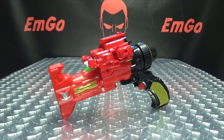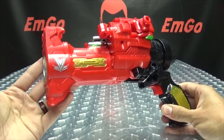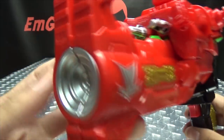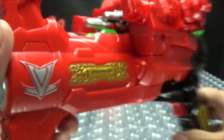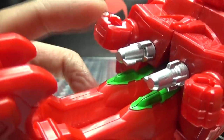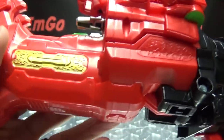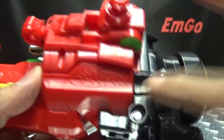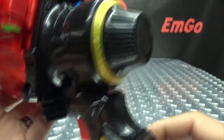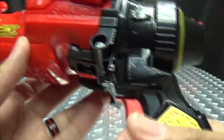Moving right along here, we have the Lupin Magnum, the latest weapon in the Lupin Rangers' arsenal. I quite dig this — it's a pretty fun toy. So here it is in its gun mode. You got the barrel of the gun done in a nice silver, the Lupin Ranger symbol done in silver, some nice gold paint throughout the toy, some silver up here, and some green peeking out. The robot mode hands are just kind of hanging out there, but okay.